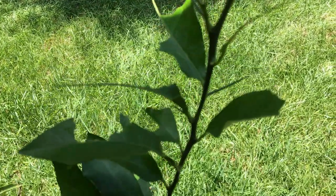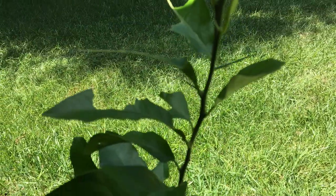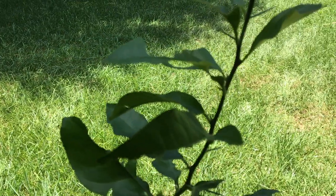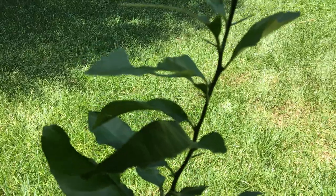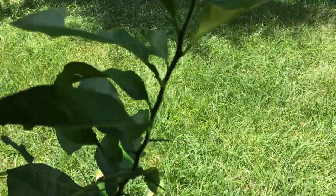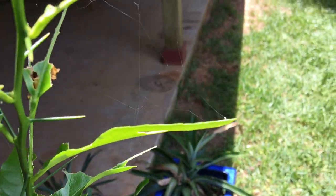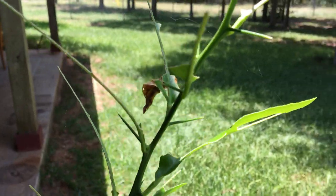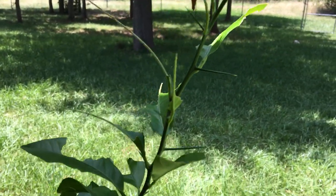I'm looking for some organic ways to do my farming, and I know it sounds a little odd, but I want to grow in my greenhouse organically and naturally when I get up to Michigan. So I'm wondering if you could help me out with any ideas on what might eat grapefruit tree leaves like this.